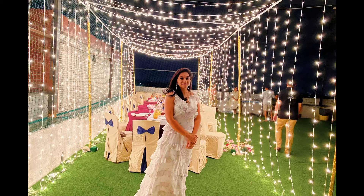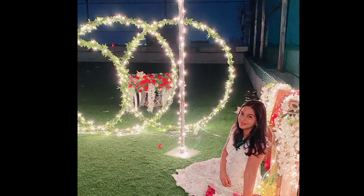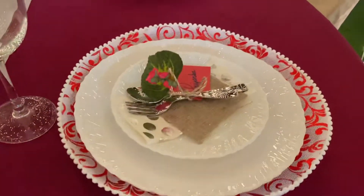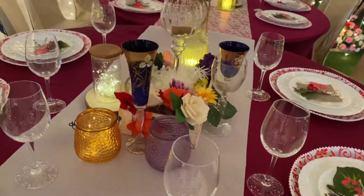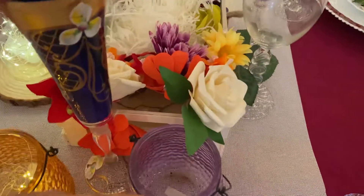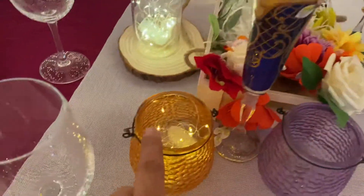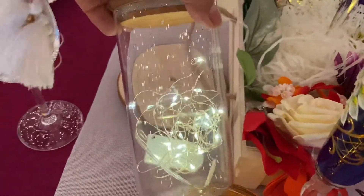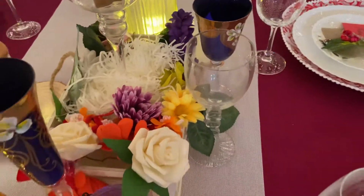Hi guys, today I'll show you this beautiful lighting decoration for your terrace or garden parties at night. These are the table decorations — I have decorated it with some flowers in a tray, or you can even use a shoe box for this. Some coin lights in the jars — see how beautiful this is. I will show you how to make these later in my video.